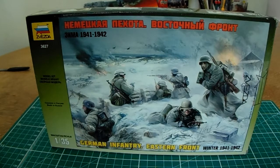This particular kit I think I got for less than 7 pounds — you can probably get it cheaper. This is the Zvezda kit, model number 3627, and this is the German infantry set, eastern front, winter 1941-1942. The scale is 1/35th scale, so upon completion these builds could easily be added to other dioramas.